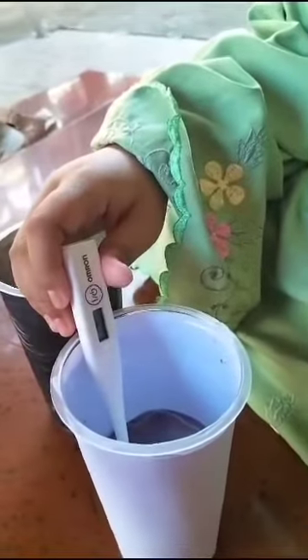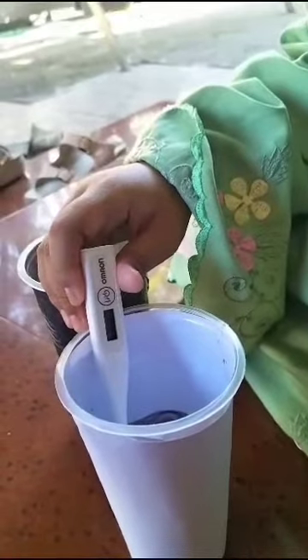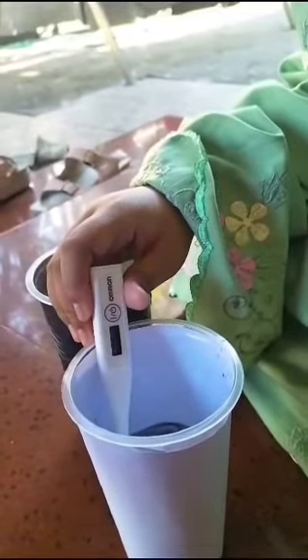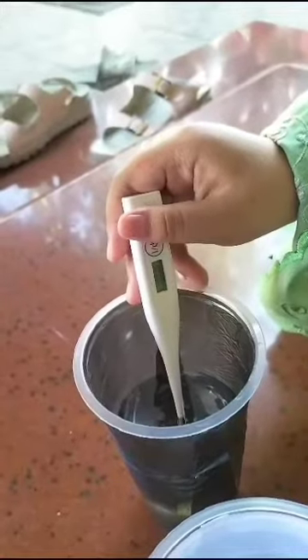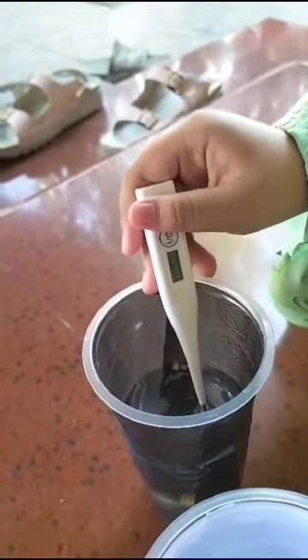A few moments later. Okay, let's check the temperature. The temperature in the white cup is 34.1. Temperature in the black cup is 39.9.